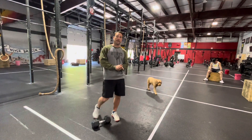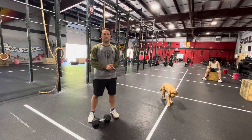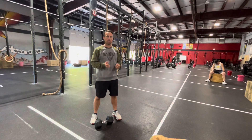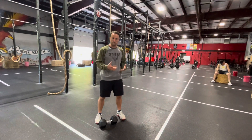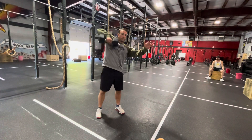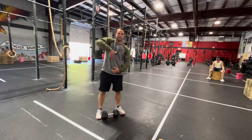All right coaches, talking the hang dumbbell snatch. Just wanted to review it real quick because I think the tendency for us when we warm people up for it is to do the old lawnmower starter, keep it close, the zip-up.